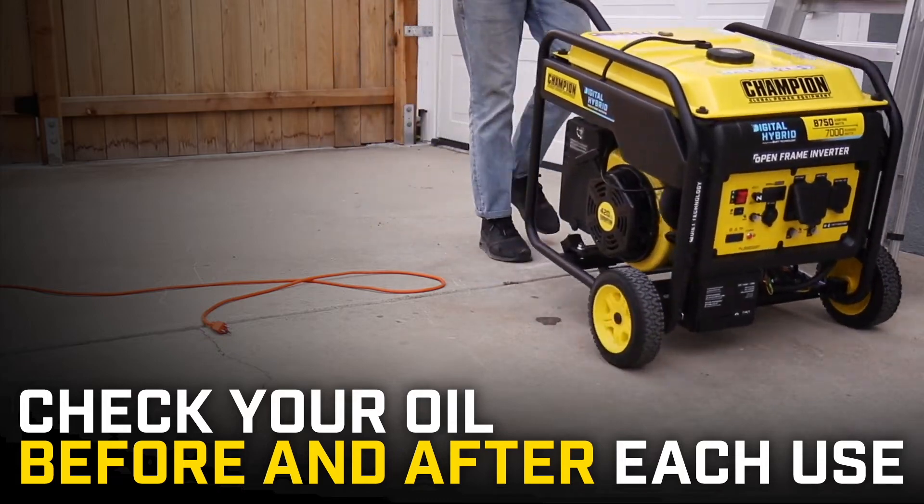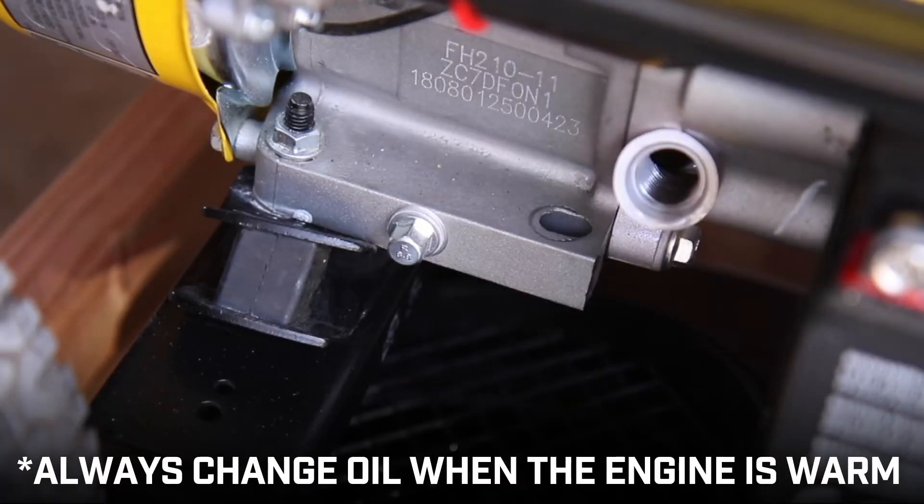Regularly check your oil before and after each use. Always change your oil when the engine is warm.